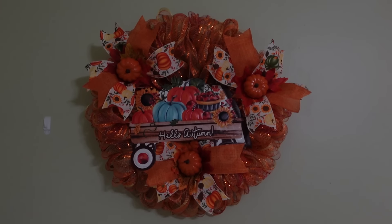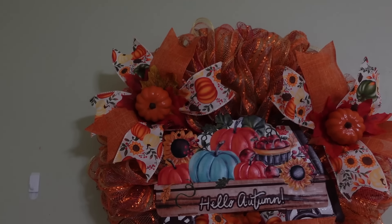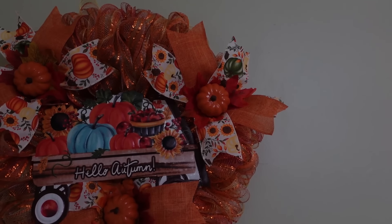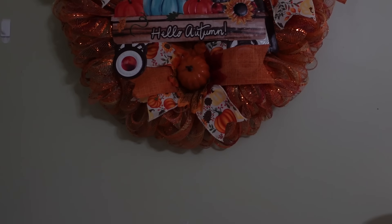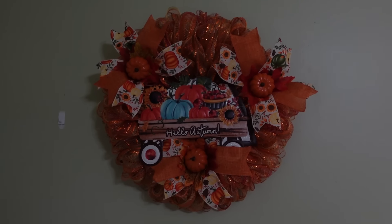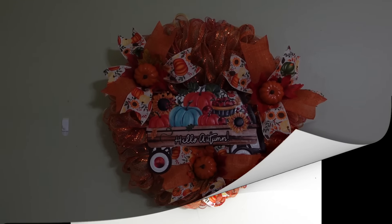All right, guys — there it is! I have it hung up here on my wall. I put those last two in there and flipped them up a little bit. Yeah, four would have been way too much for this. I don't even usually put this many ribbons on my mesh wreaths, but I thought let's do something a little different this time. I love that little wagon in the center, even though this ribbon is now blocking the wheel — but that's okay. Thanks so much for watching, everybody. I hope you enjoyed this video and I will see you guys all next time. Have a great day, everyone!